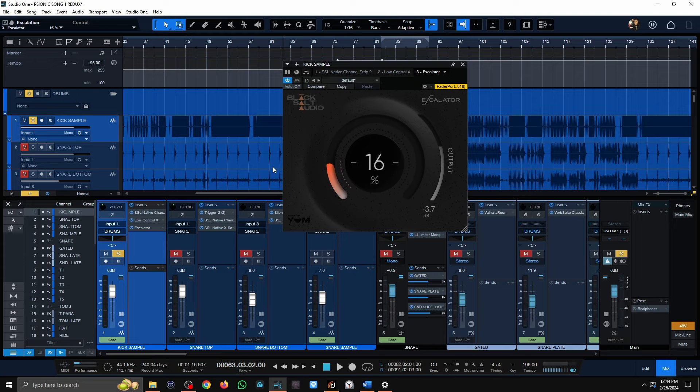This plug-in is phenomenal for improving translation on smaller speakers. Let me bypass it and then engage it — just pay attention to the low-mid section. It got a little bit darker, but definitely not the same kind of dark as before. That's pretty much how I processed the kick drum — just three plug-ins, extremely simple.